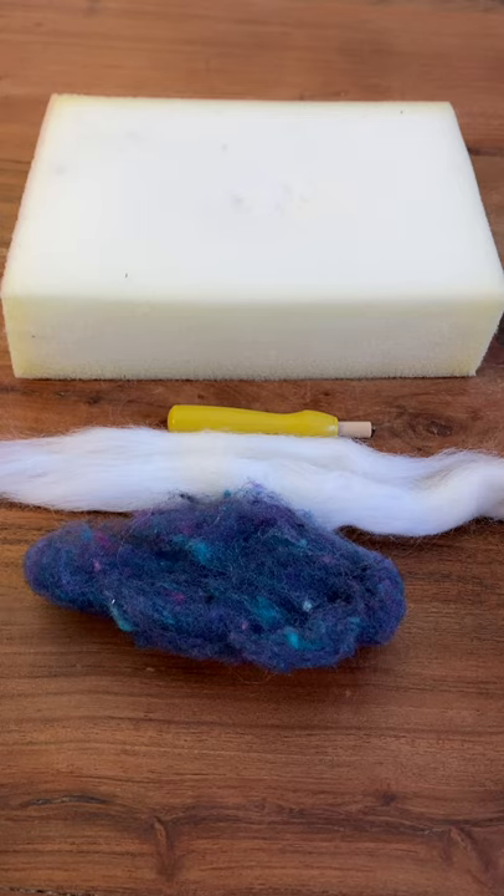Hi, hello there. So today we're going to be learning the basics of needle felting.